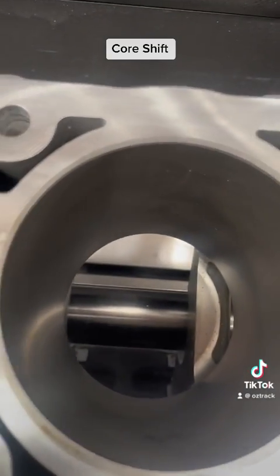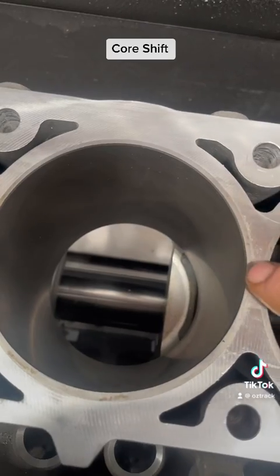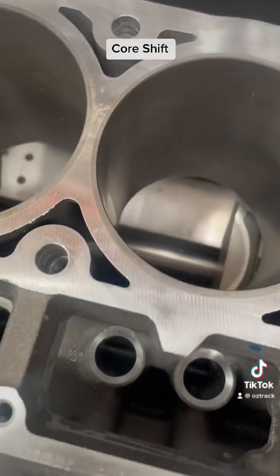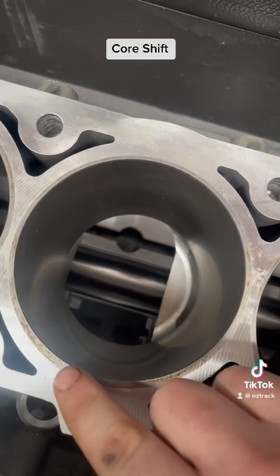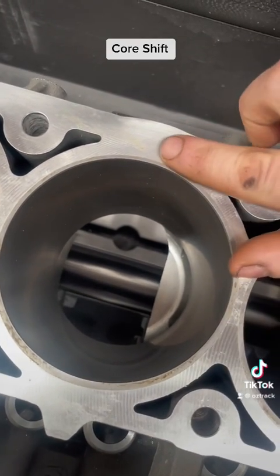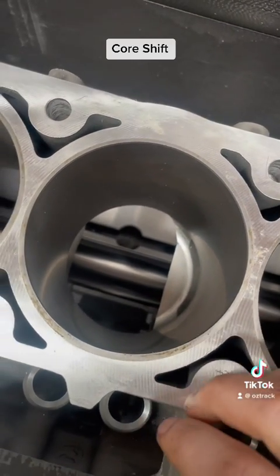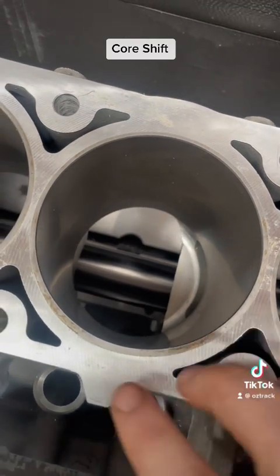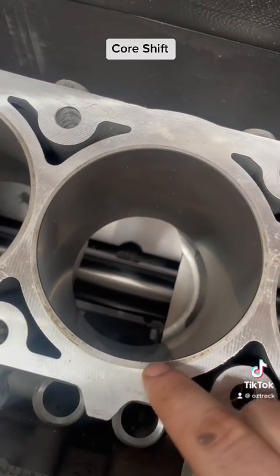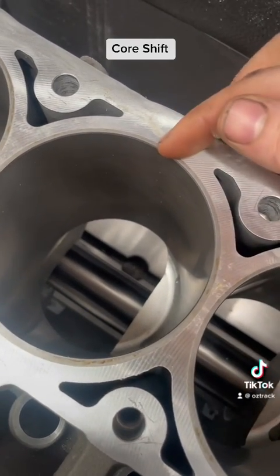This is something you can actually see. From the top you can see the shiny aluminium, and then the slightly duller area is actually the top of the cast iron sleeve. If you look carefully you'll see that on one side the whole sleeve has shifted that way. Then the machine comes in and bores the bore where it's meant to be, but it doesn't care where the sleeve has gone — it just knows where the hole is meant to be. So you end up with a very thin edge.